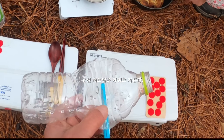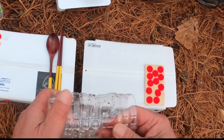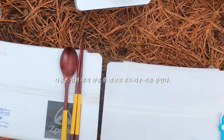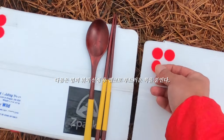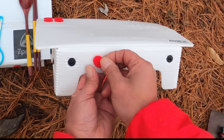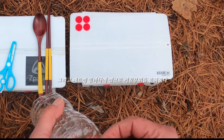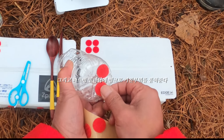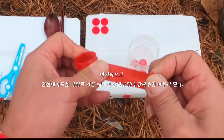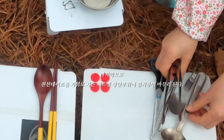우선 페트병을 가위로 자른다. 다음은 이메일 위치 선정 후 벨크로 부드러운 쪽을 붙인다. 테이블 측면에도 마찬가지다. 그리고 페트병 밑바닥에 벨크로 거친 부위를 붙여준다. 마지막으로 전선테이프를 가위로 자른 페트병 상단 부위에 감싸주면 마무리된다.